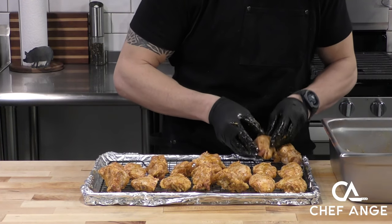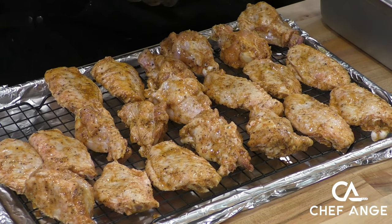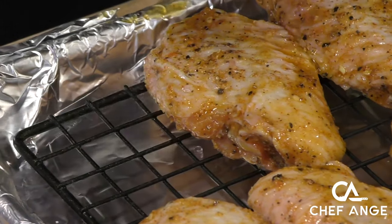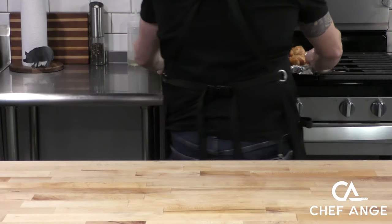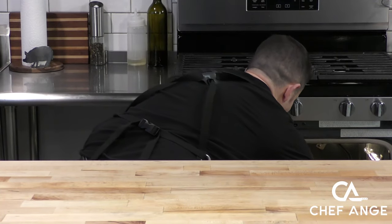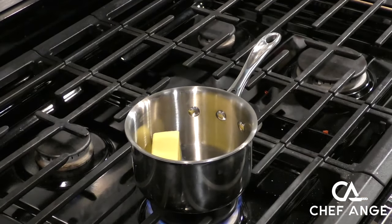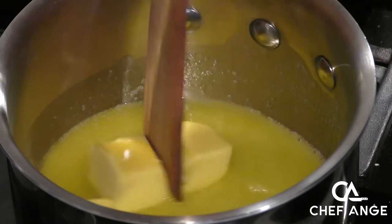Now we're going to get a baking sheet, line it with aluminum foil to save on cleanup, and put a raised baking grate on there. The raised baking grate is going to allow air to get underneath so these wings won't get soggy. I'm going to spread these out on the baking sheet as much as possible — this is probably at the limit. This is going to go in the oven with the convection setting on, and we're going to start at a lower temperature, about 375 for the first round. While that's going, let's make our sauce.